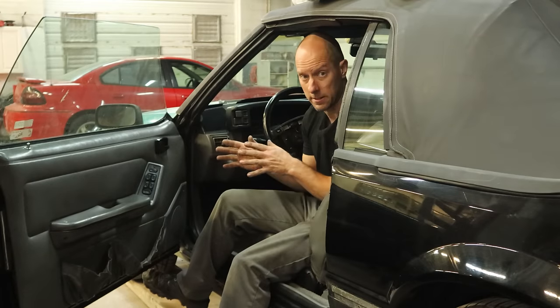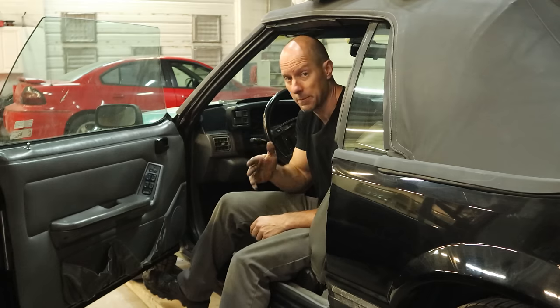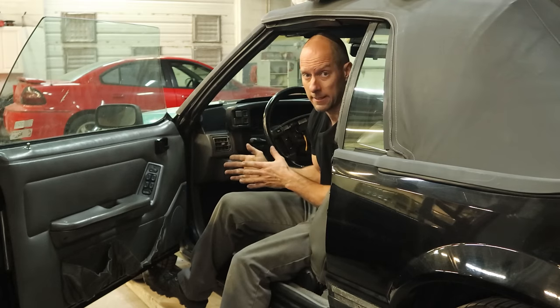The first thing we need to do, since this thing now runs and drives, is fix our brake lights. If you noticed when I backed off the trailer, I did mention something — we had no brake lights. That's not such a big deal right now, except we can't take it out of park.